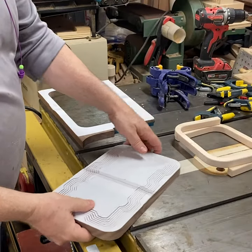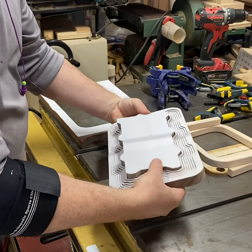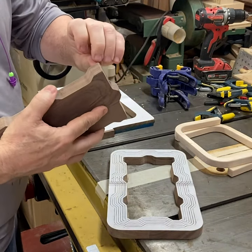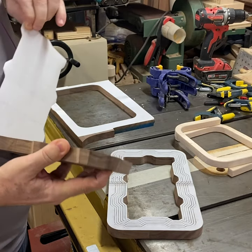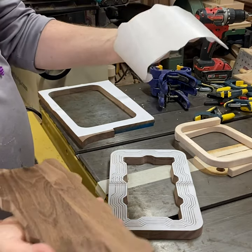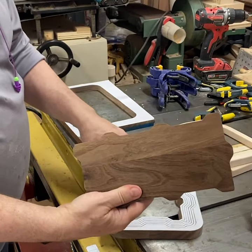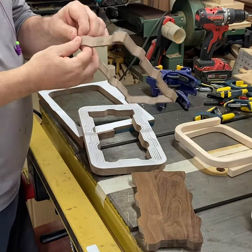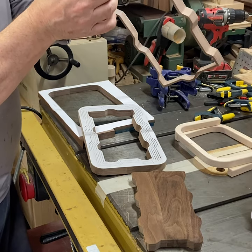Once I get them all cut, this is what you wind up with. Then you peel the pattern off — this is where that contact paper is really slick, it just peels right off like that. So that's the base. You do need to be a little careful with the others because they're thin.